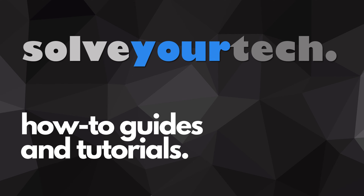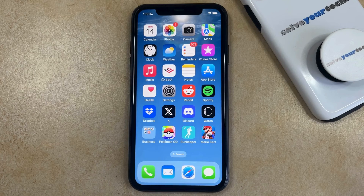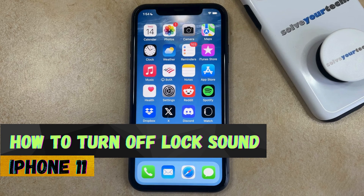SolveYourTech.com, your source for how-to guides and tutorials. Welcome to our video about how to turn off lock sound on iPhone 11. If this guide helps you out, then please consider subscribing and liking this video.